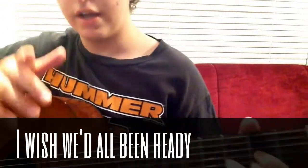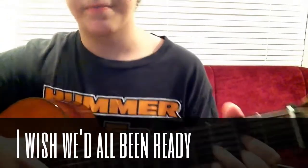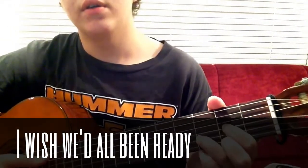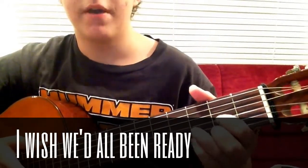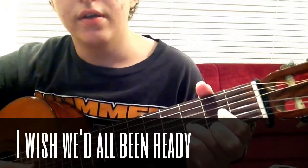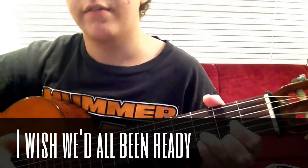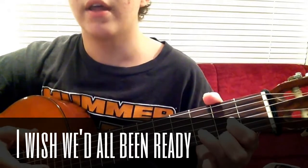I actually taught this in my recent tutorial, my second guitar lesson — my last video. For this effect, I put my pinky right here on the 3rd fret, E string. When I strum up once, then I put my finger down for the second strum, like this, and then let go.